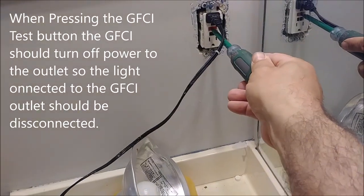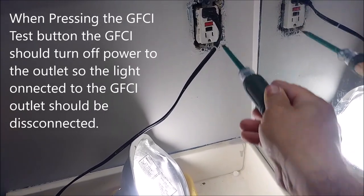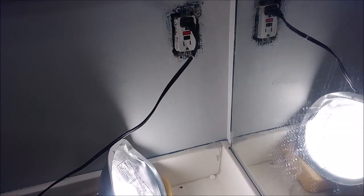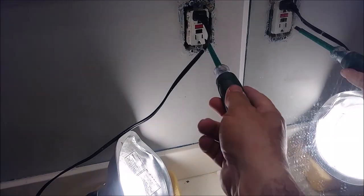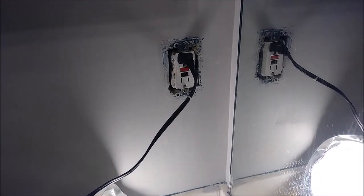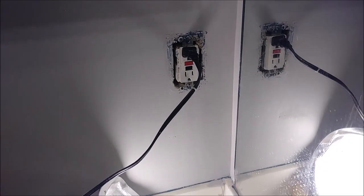Here it actually works, but when you press this one to test, it doesn't work. So this GFI has to be replaced, because when you test it, it has to be latched. So I just want to show you how I'm going to replace this GFI outlet.